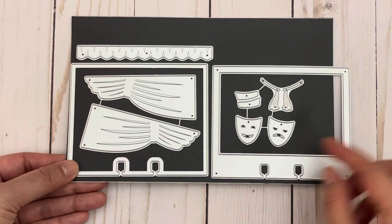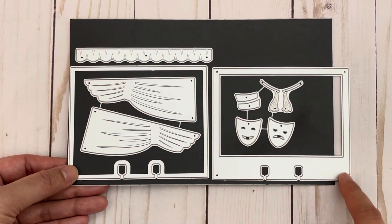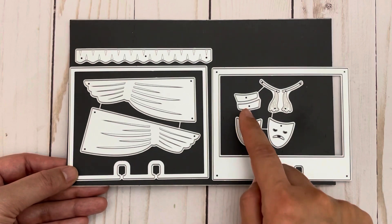This next set creates a theater memory dex card. You get the base piece, a layering piece which you could also use to turn it into a shaker, pieces for the curtains, the theater mask, and layering pieces for the curtain ties.